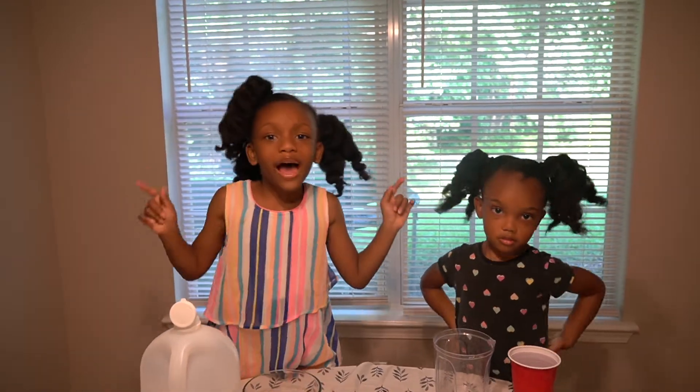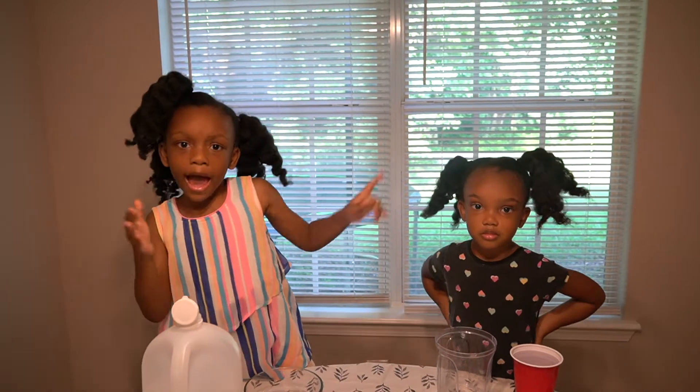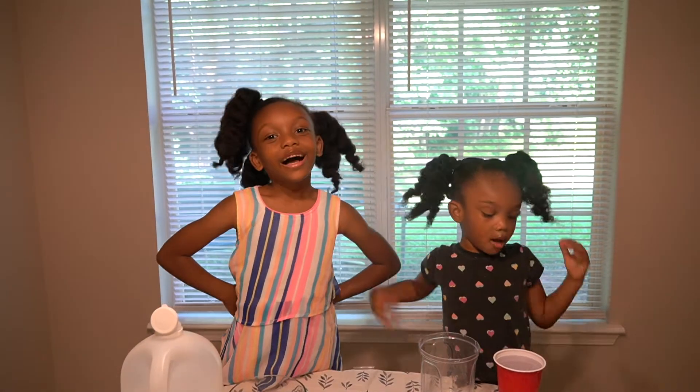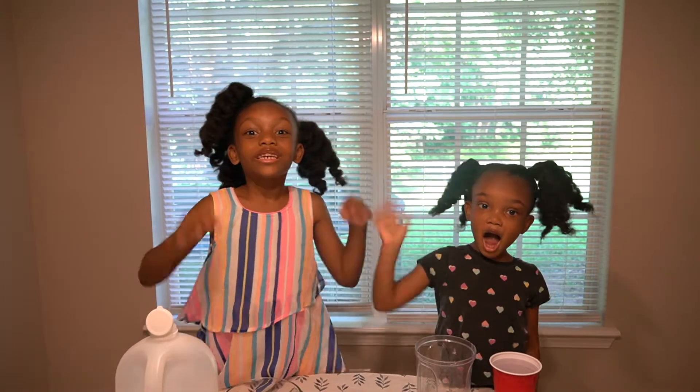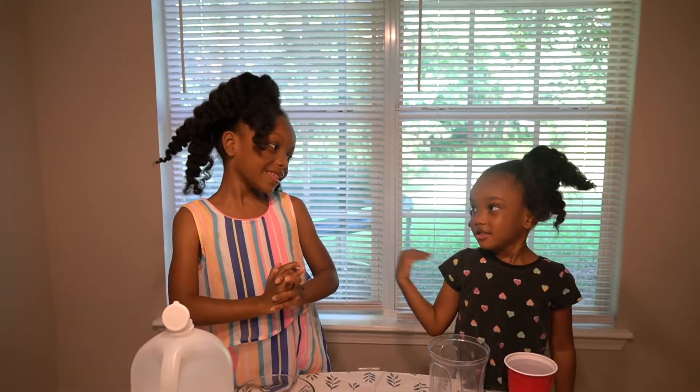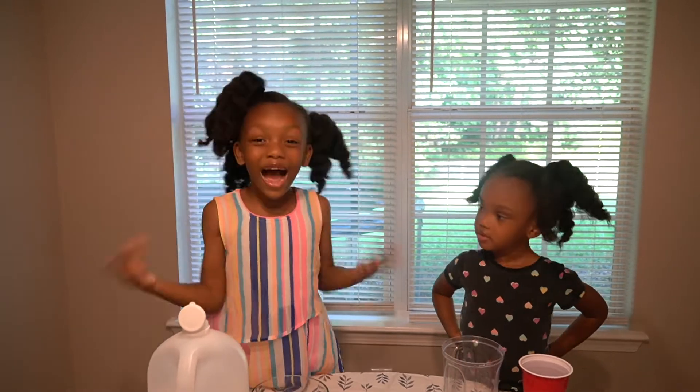We're back with another peaceful video! And today we're going to be doing the bouncing egg. Hi boys and girls! We're going to be doing a science video.